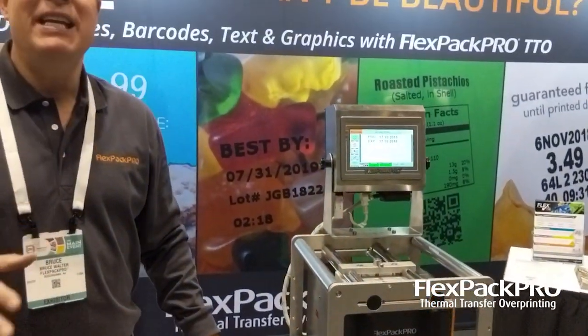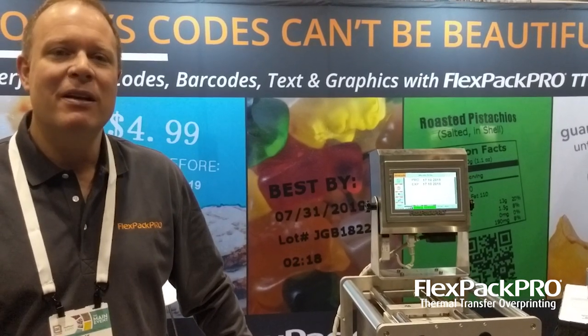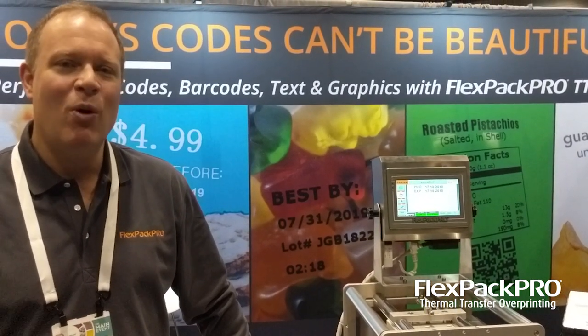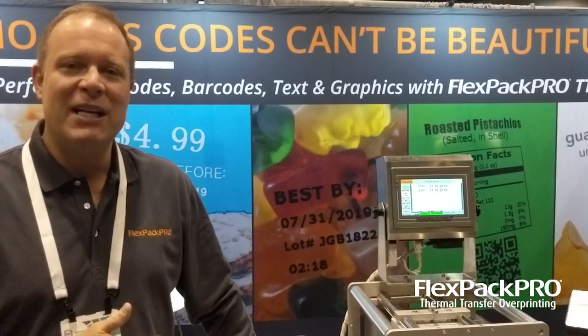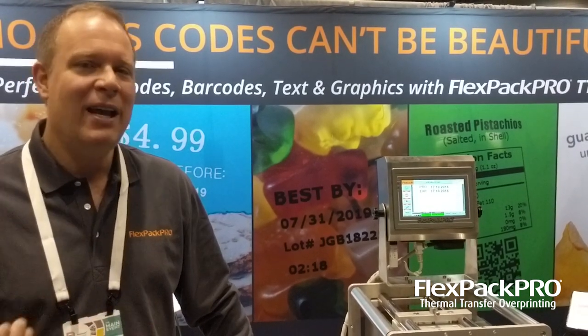We've got XT units in 1.3 inch wide models, 2.1 inch wide models, and 4.2 inch wide models to cover any type of imaging you or your customer might require. Give us a call to find out more, or go to our website at flexpackpro.com to pull down brochures and data sheets for more specifications. Or just give me, Bruce Walter, a call anytime to discuss this further. Thanks.